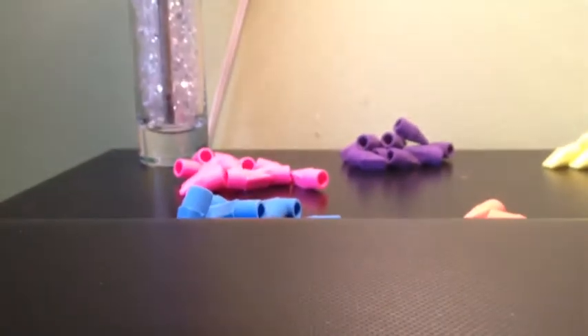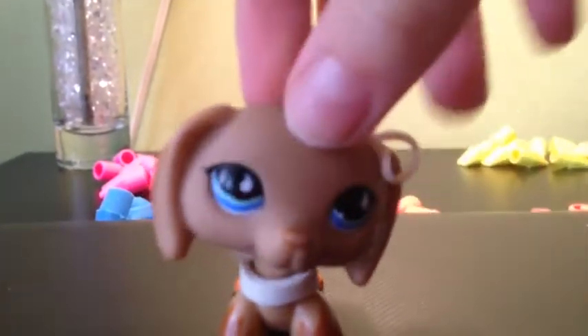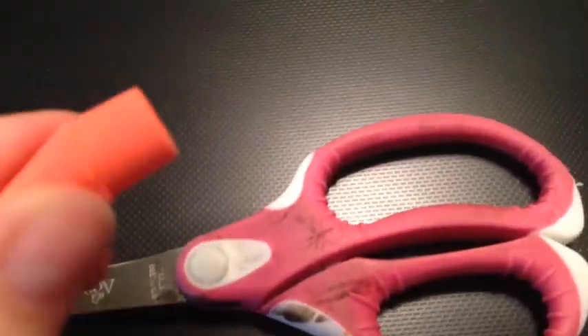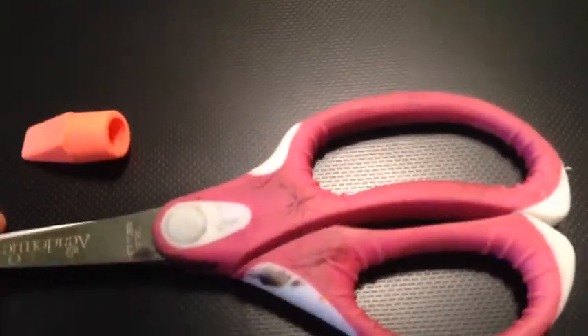Behind me you'll see lots of pencil erasers. Let's get started. Things you'll be needing are a pencil eraser and scissors.